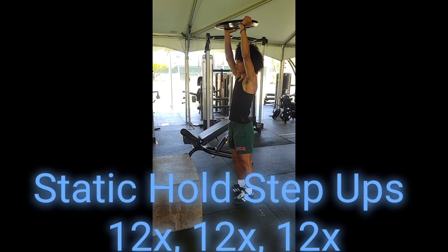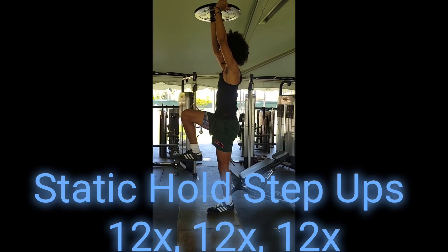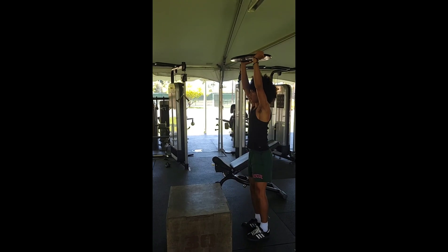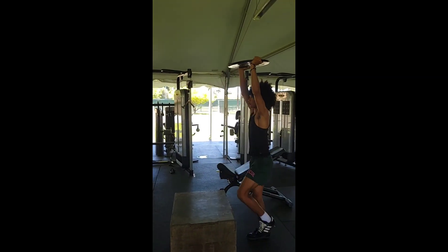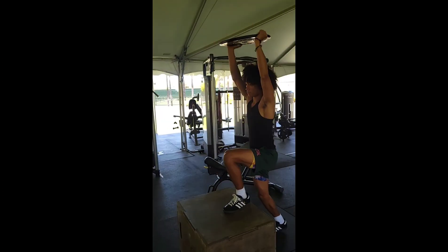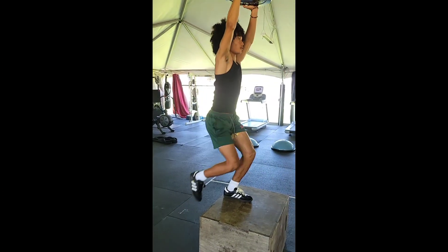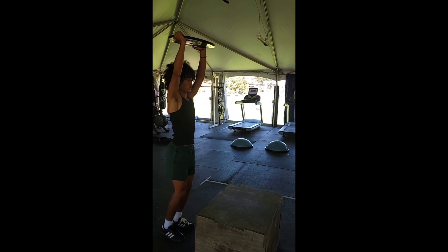The next movement is the static hold step-up. He's holding the plate directly above his head with his arms locked, stepping with the same leg onto the box and exaggerating that right knee — the full range of motion for jumping in basketball like a layup. This is a multifaceted drill engaging the core as well as strengthening the legs and the shoulders. After we achieve our goal on one side, we switch legs and go to the other.